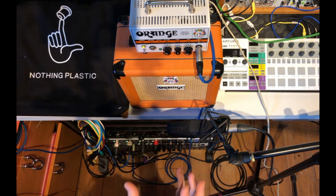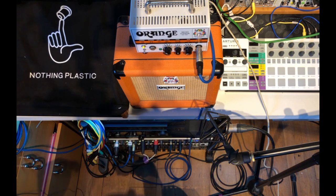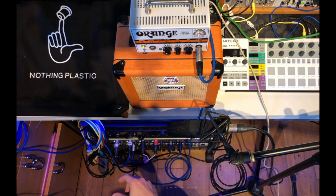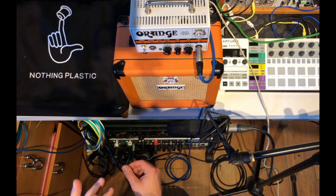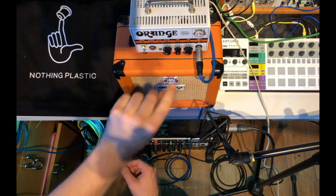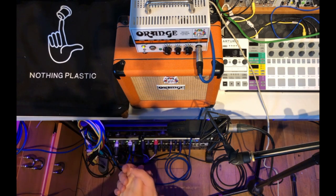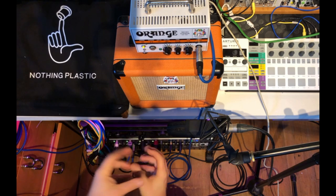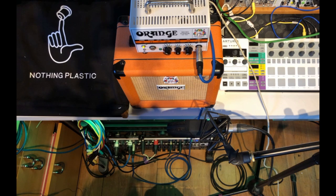One of the great advantages of re-amping is that if you're a guitarist, you can play into the DAW with a DI box, record that signal, and then come back later with your engineering hat on. You can adjust the controls on the amplifier, adjust the microphone position, change pedals and all sorts of things. You also have a pair of hands free, so during the performance you can make tweaks and change effects as you desire.